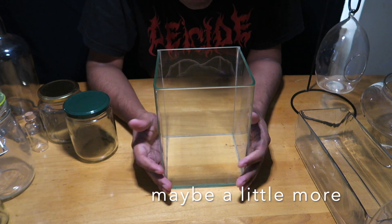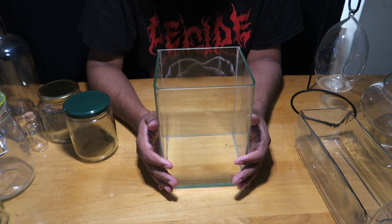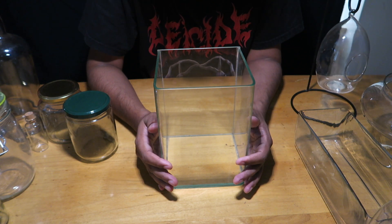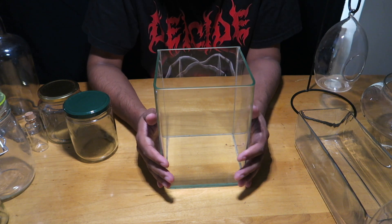This nano tank holds around 2.5 liters of water. You could also use it for nano aquascapes, wabikusa, a small paludarium, or a riparium — it's very good for those kinds of projects.